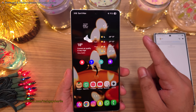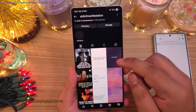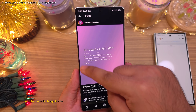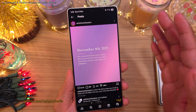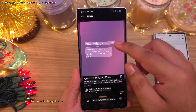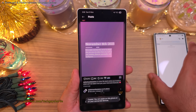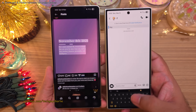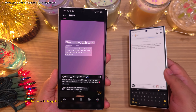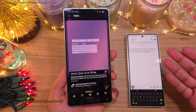Picture this: you're browsing Instagram and you find something interesting you want to send to your other smartphone. I want to send the text that's in a photo onto the other phone. Take a screenshot and then press the T button — the phone highlights the text. Now we can select and copy the text, and then paste it on the other phone. This feature is called Continue on Other Devices, which allows you to share the clipboard across all your Samsung devices.